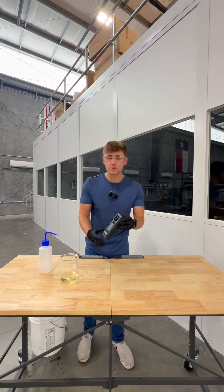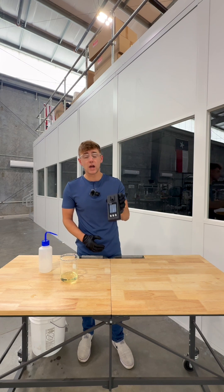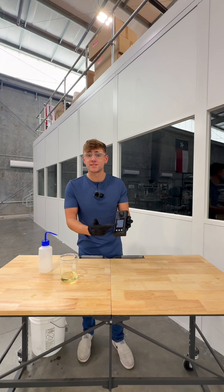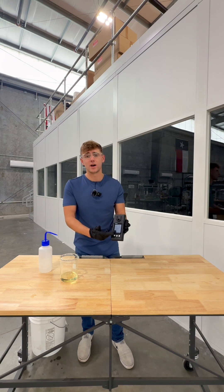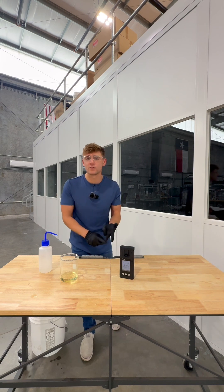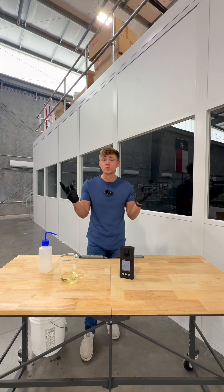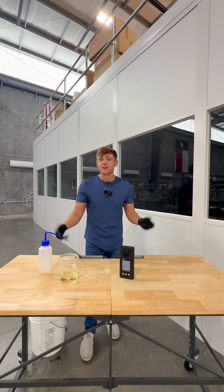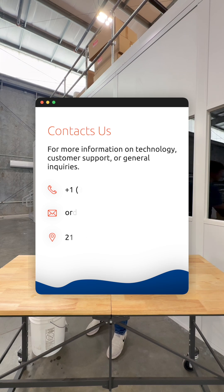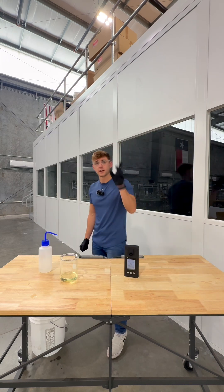If you guys are interested in this SP-210 bleach concentration direct pour handheld unit, it's fast and it also measures for temperature, which is vitally important as well. If you guys are interested, reach out to us, hit us up on the email, give us a phone call, head to the website. I hope you guys enjoy your weekend — I'll catch you guys on the next video. Reach out if you're interested. See you on the next one, bye.